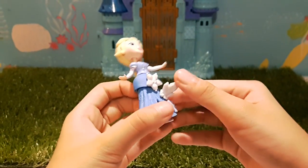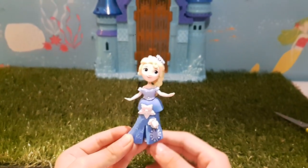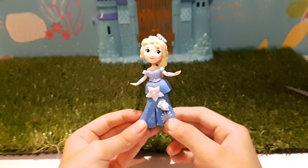At that angle it looks so creepy! Okay guys, thank you so much for watching this video. Don't forget to subscribe, leave more comments — bye!